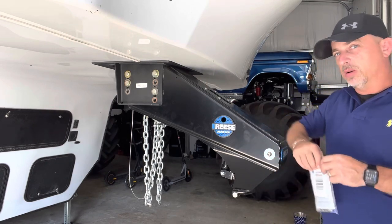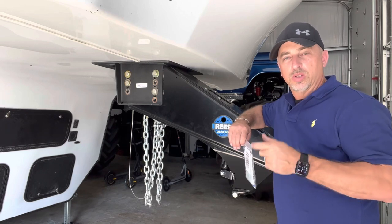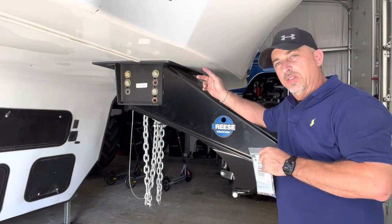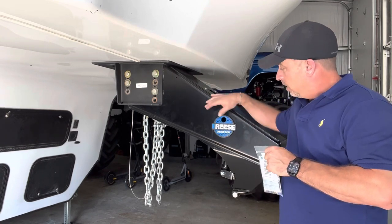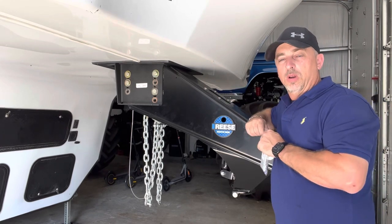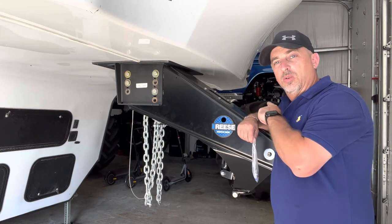I put in a compressor and a Firestone panel controller with a little toggle switch on the other side of the truck. So now I don't have to crawl up in the bed anymore. I go over to my side panel, I've got a toggle switch, and once I get hooked up I can look at the channel and add or remove air right from the side panel where I do everything else for the camper.